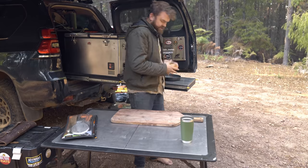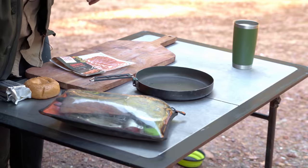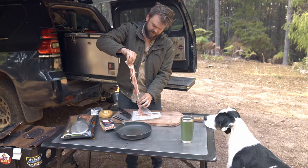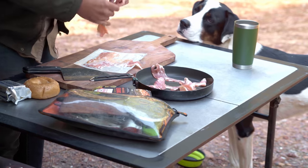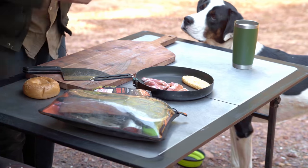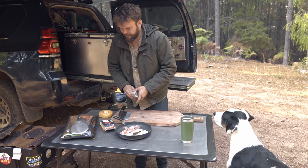Let's get a fry pan. Start with bacon — streaky bacon obviously, because flavor is important. We're also gonna chuck in a hash brown, and to make that cook better we're gonna put in a little bit of butter, because having a hash brown cooking in butter and bacon fat sounds pretty bloody good to me. Get that on the heat.